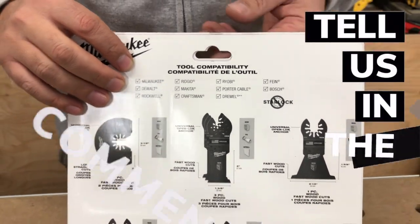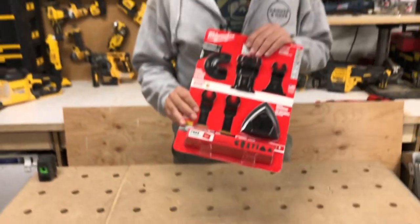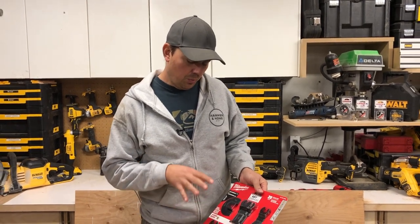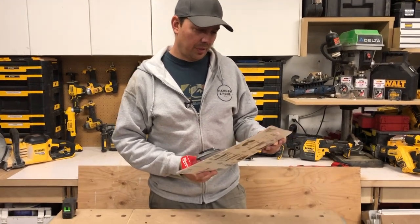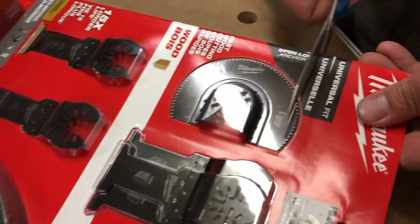Coming up in the future, so make sure you subscribe, hit that notify bell, and definitely leave some comments down below. Let's open this up and take a look at what we get for $48 from Home Depot for this sweet kit. Got some scissors, let's get into this.